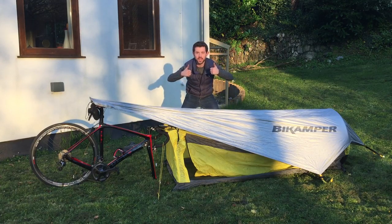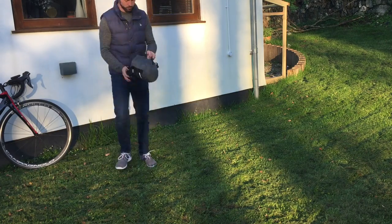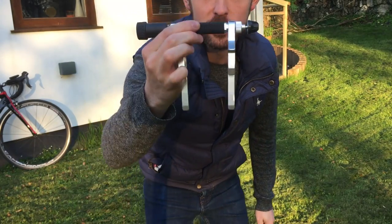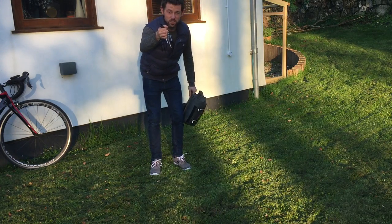There we have the Topec Bike Camper, your bike packing tent. With this, you put your front wheel on and spike it in the ground. Your forks, not your wheel.